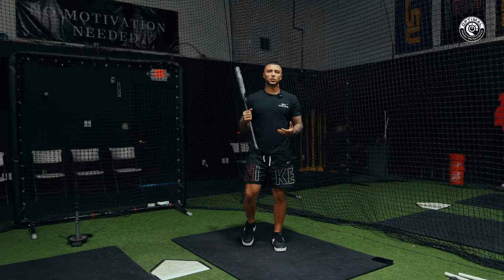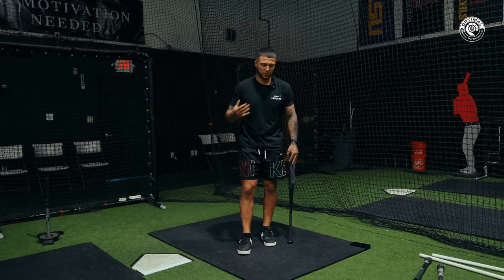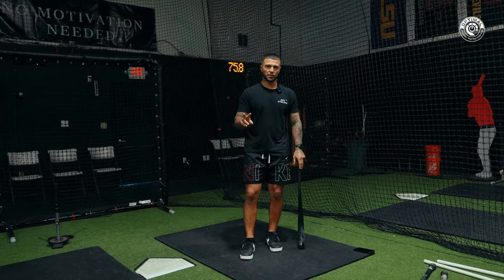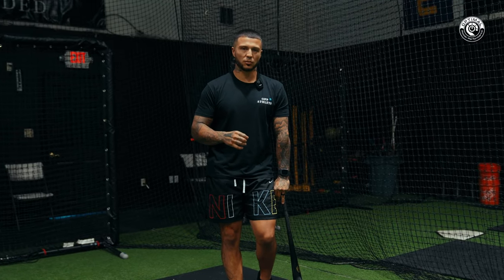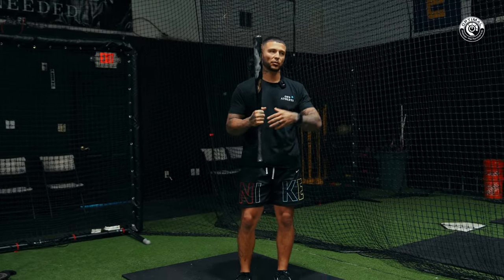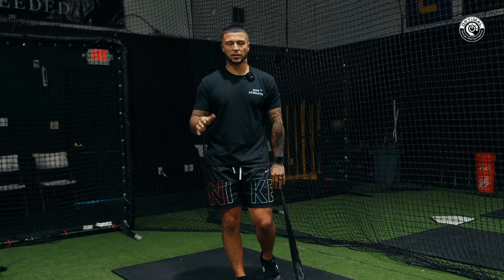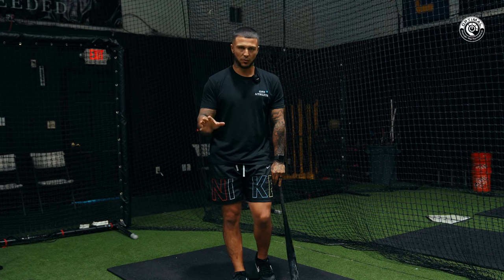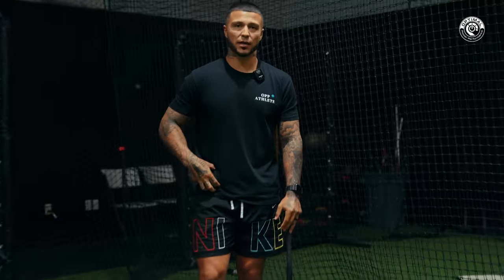Step one with new athletes is to figure out the rear leg. Usually you don't get it on the first day — it takes some doing to get used to it. We start here mainly for two reasons: number one, it's a lot less controversial. When a new athlete gets on board we don't want to immediately throw the hand pivot at them right out of the gate, unless they're more advanced — like a pro guy who already has a solid rear leg.